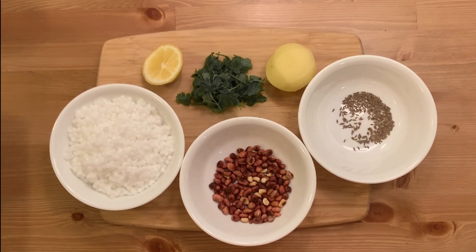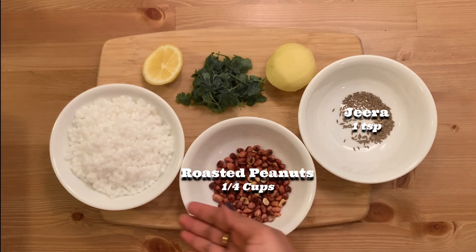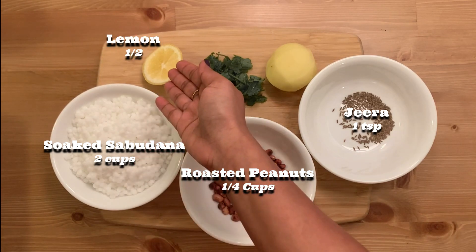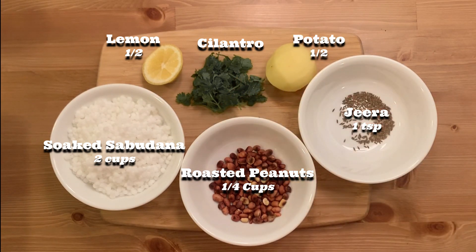Hello everyone and welcome back to my channel! Today we are going to make sabudana khichdi. For this you will need jeera 1 tsp, roasted peanut 1/4 cup, soaked sabudana around 2 cups, lemon half for garnish, some cilantro, and half a potato. I have soaked the sabudana in around 1 inch of water for five hours, then washed and drained them well.